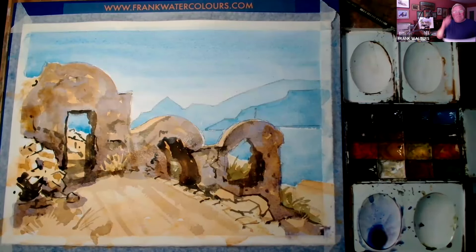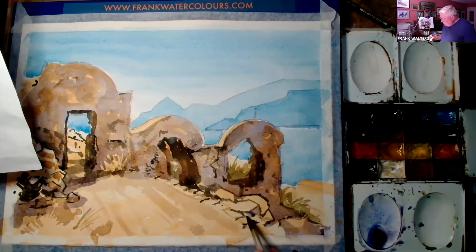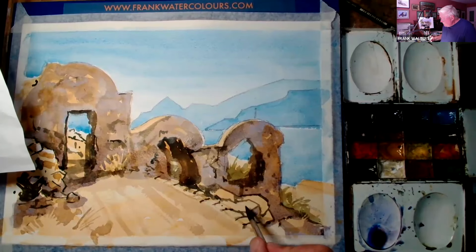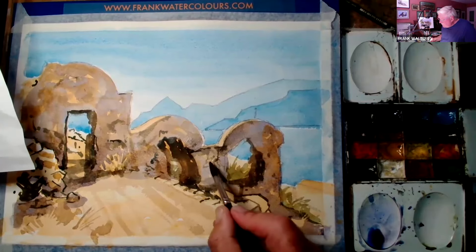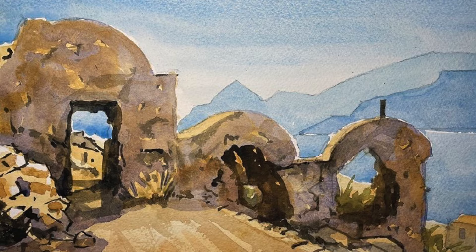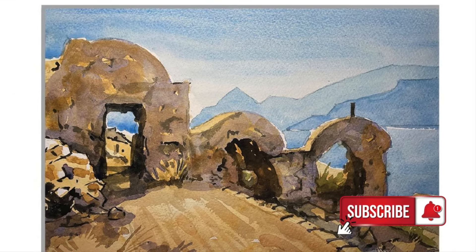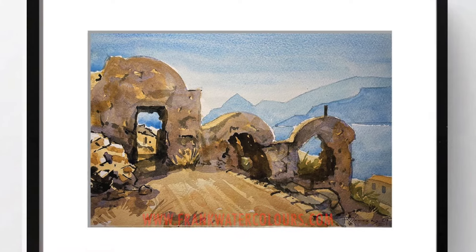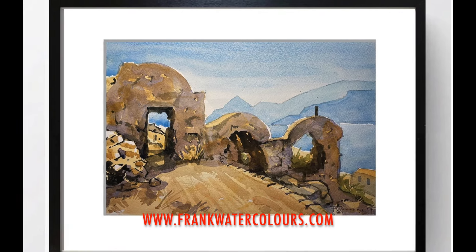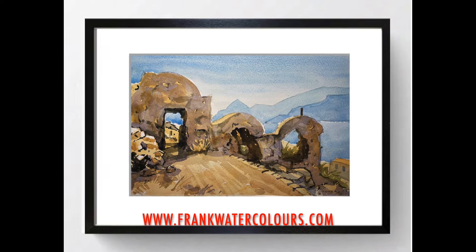Yeah, it's just making sense. Here's the finished painting — a few little tweaks here and there, and it's done. I hope you enjoyed my demo, and please visit my website, which is frankwatercolours.com. Hope to see you again soon, take care, bye.